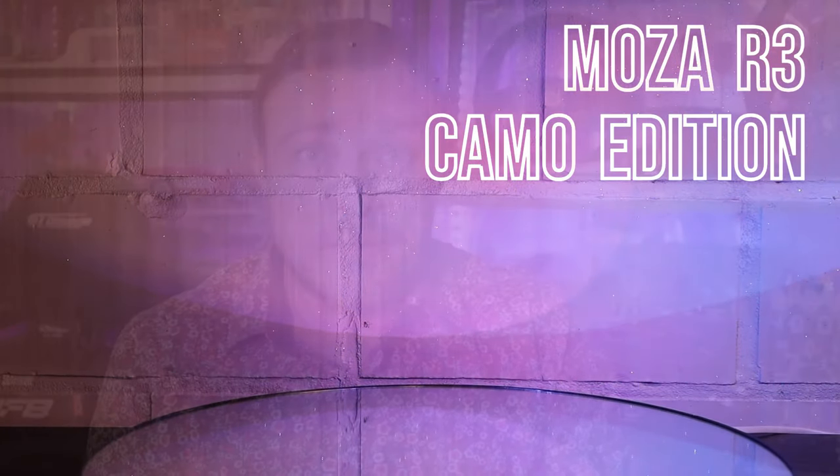Hello my friends, welcome to a new video. Today I'm going to talk about the Moza R3. The design is pretty good — I can't think of anybody that has anything against the design of the R3. But it does come with a large flaw: the base is really transparent, and I really had issues with connecting my USB to the back of the base.